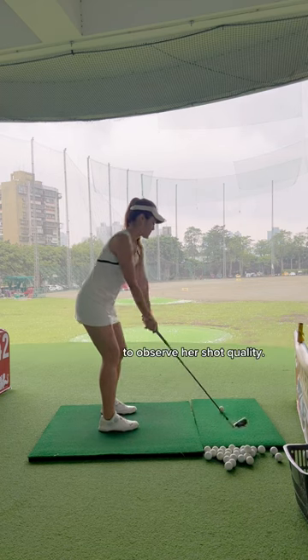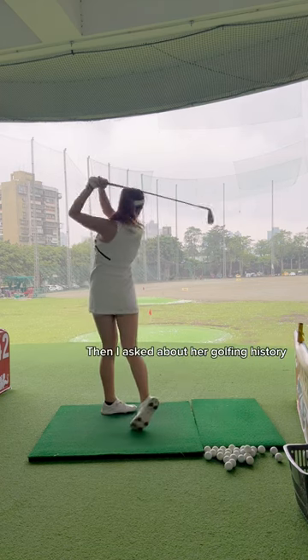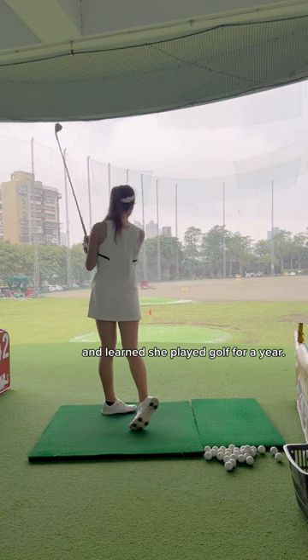I asked her to hit five more balls for me to observe her shot quality. Then I asked about her golfing history and learned she had played golf for a year.